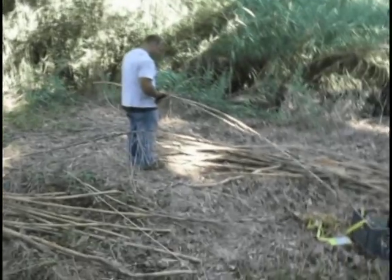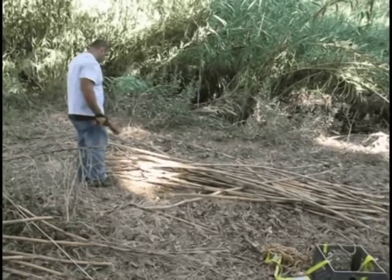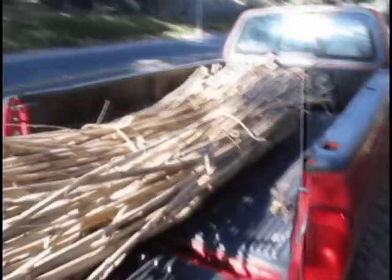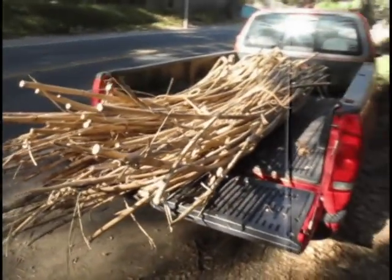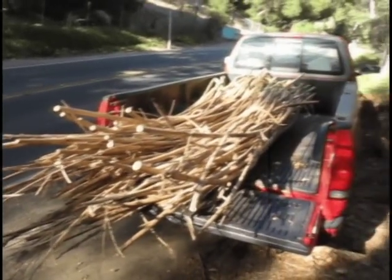Dan is showing how that happens — just take a quick electric saw and cut it to length. You can see how they've been piled up and bundled up, a little bit hanging off the back. We'll tie them down once it's all in.